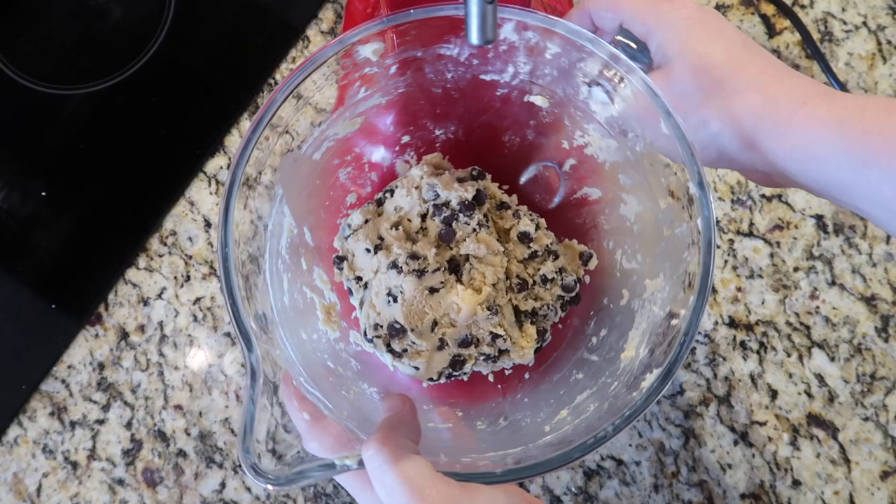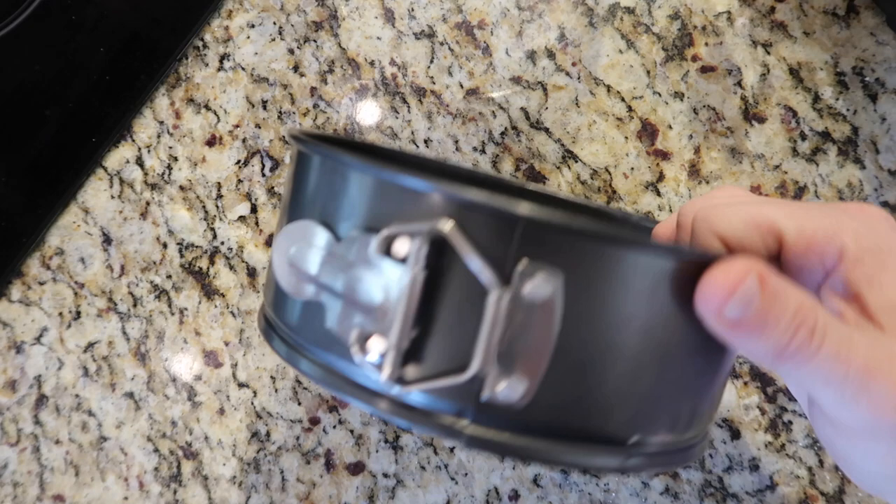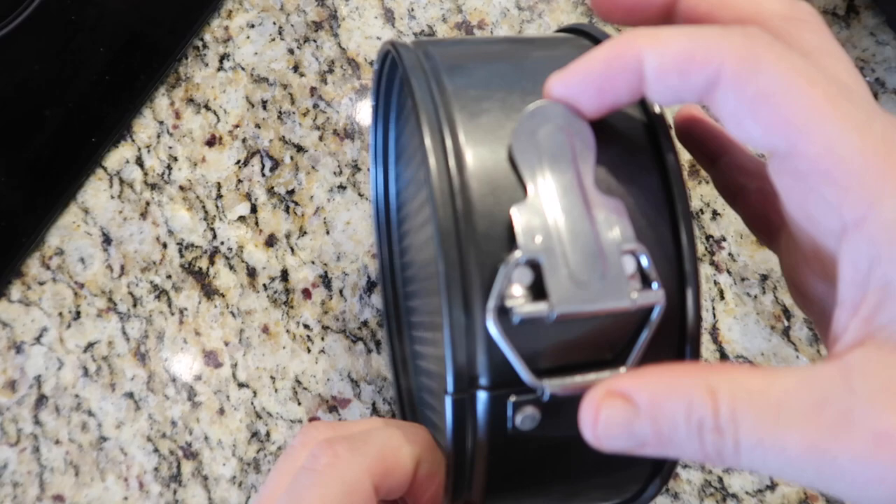Now let's move on to our springform pan. One of the key ingredients to making this deep dish chocolate chip cookie is having a deep dish to cook it in. A springform pan is what we want — seven by three, or something of that nature, not to exceed really seven inches in diameter. It has a latch on there, and when you open it the bottom drops out, so when it's done cooking it'll hold its form and come out super simply.